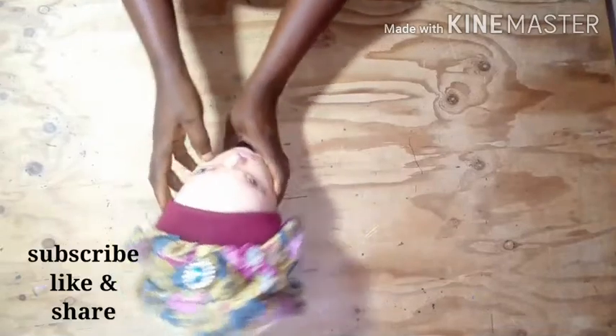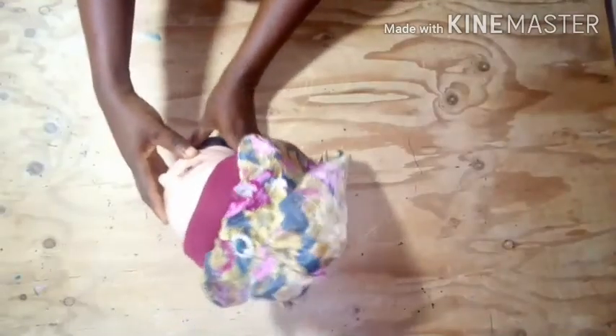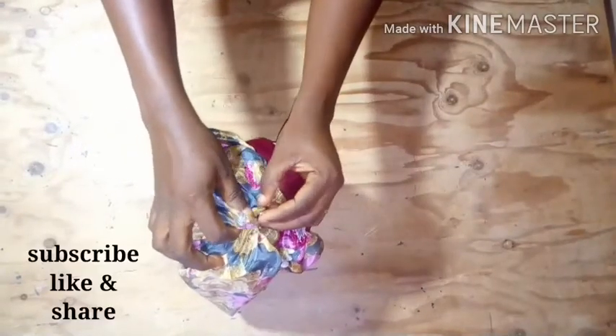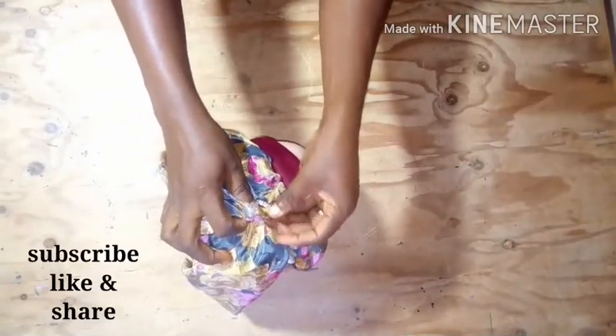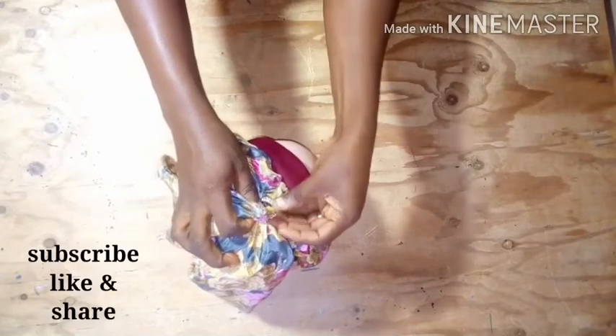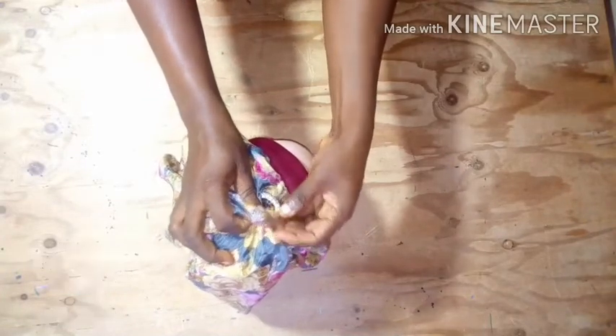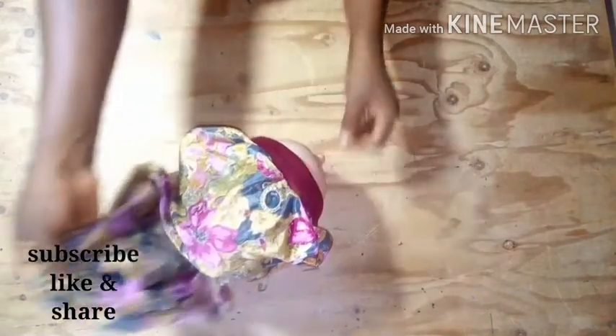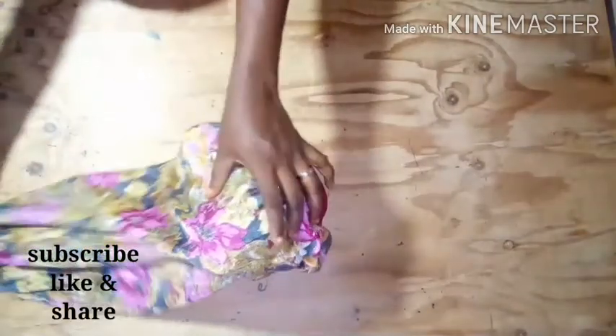I have my bonnet as a short bonnet now — it's beautiful. You can still wear it as a long bonnet, as I told you. You've come to the end of the tutorial. If you liked this tutorial, kindly subscribe, like, and share. Thank you, and see you in my next video. Bye!